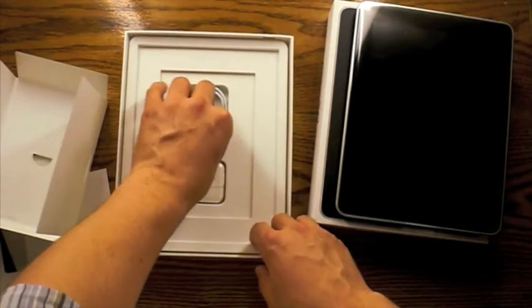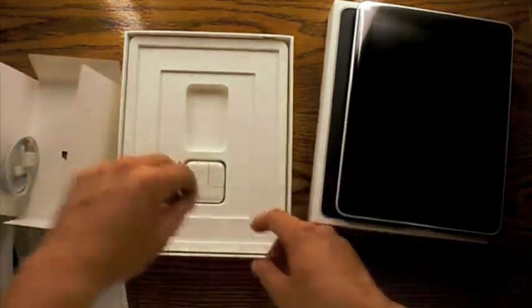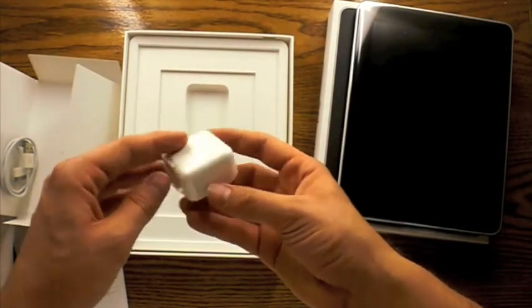And here we've got the USB cable so that you can dock it — plug it into your computer, or plug it into the 10 watt AC adapter which you see right there.